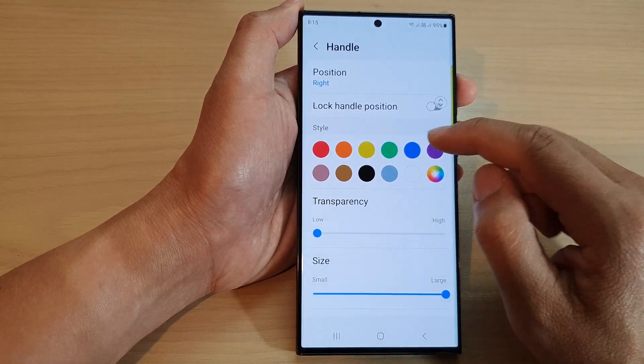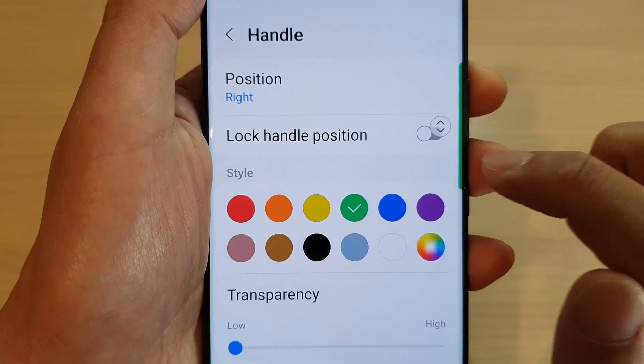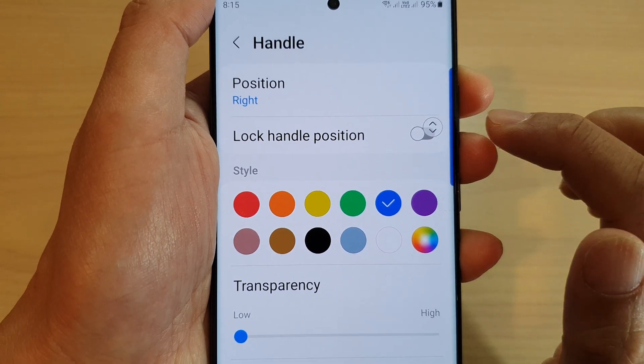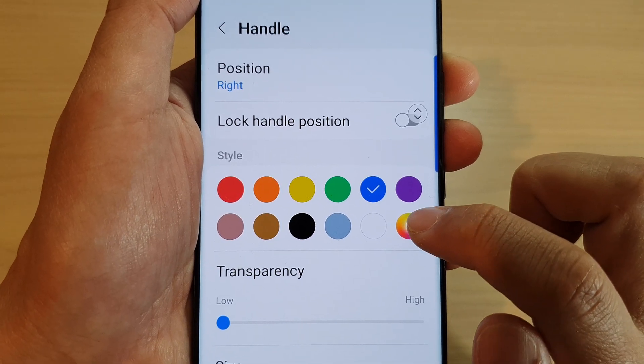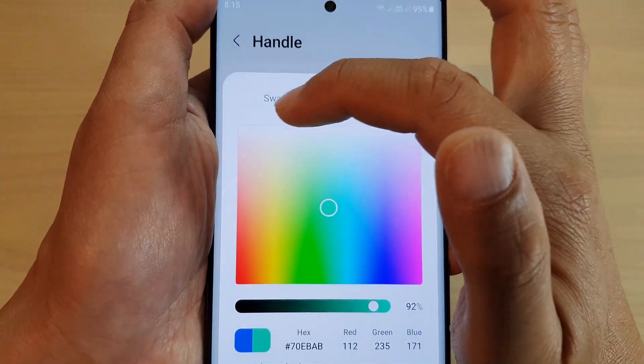Go to the Style section and then select a color that you would like to use. You can see that if I select green the handle will be green, if I select blue it will switch to blue. You can also select your own custom color by tapping on the color picker right here, and you can use swatches or spectrum to select a color.